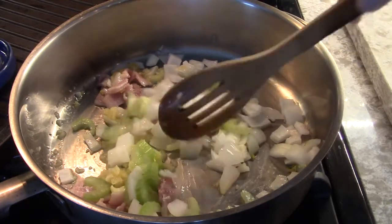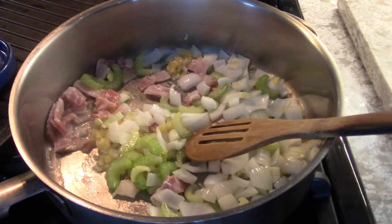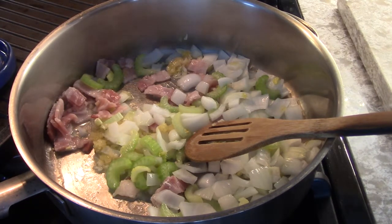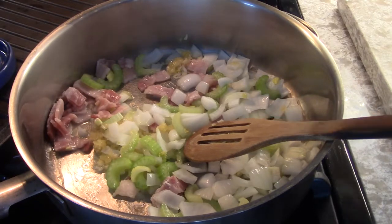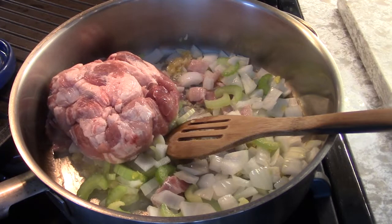And also into this, let's put that pork shoulder that I bought over a month ago — boned it out, made stock, made four packages, one pound each of the meat.